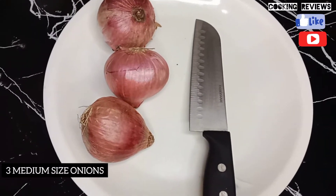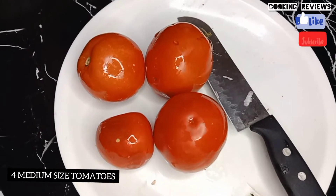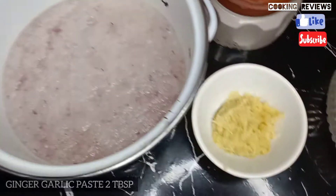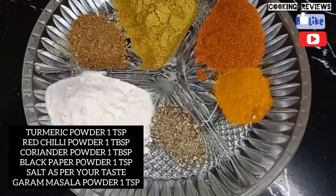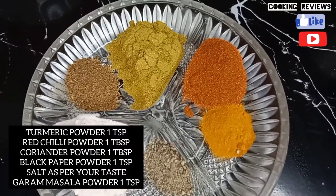I took 3 medium-sized onions and 4 medium-sized tomatoes, made a paste and a puree, along with 2 tablespoons of tomatoes. I prepared some spices — you can adjust the quantity of spices as per taste.